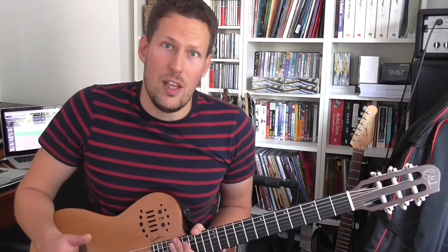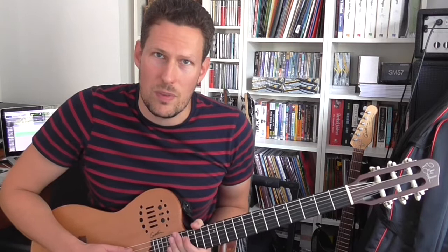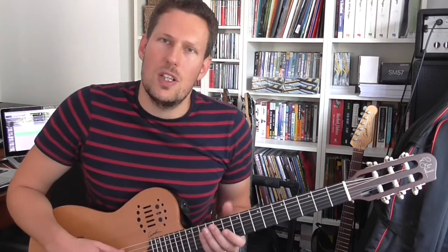Apart from just being by some of the best jazz guitarists out there, the reason that I was so impressed by these books was because there's really no repetition. When you read them, you don't feel like you're just getting the same ideas from different people. They all come at it with a very different angle. So what I want to do is just very briefly talk to you about what each book is about and play you some of the examples as well.